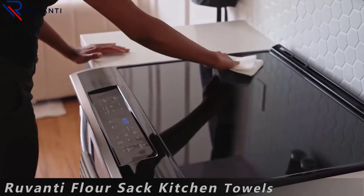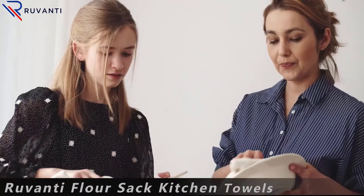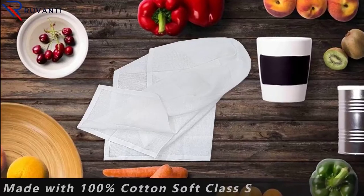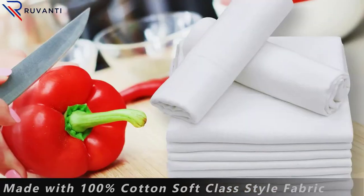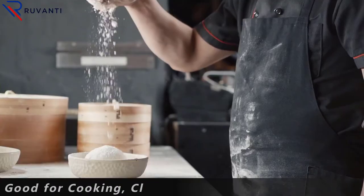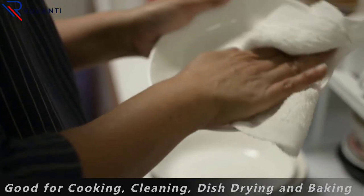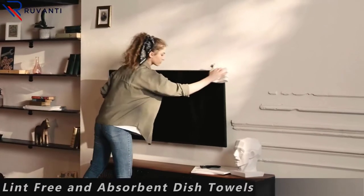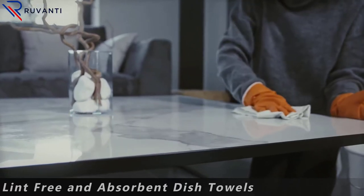Hello viewers and welcome to our channel Consumer Zone. In this video we picked only the best five flower sack towels by comparing hundreds of products based on a few criteria and ranked them — for example, features of the product, manufacturer's reputation, value for money, and most importantly user feedback. If you choose from this list you can rest assured that you are buying the best product.